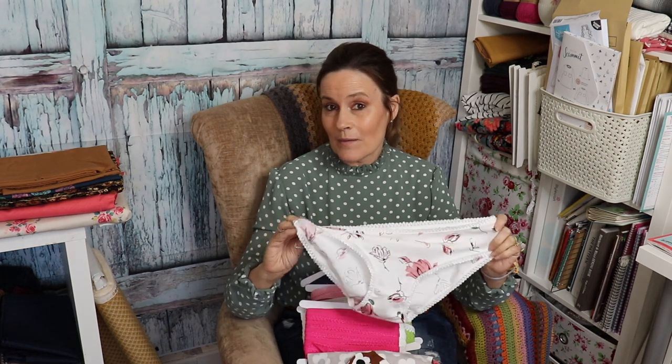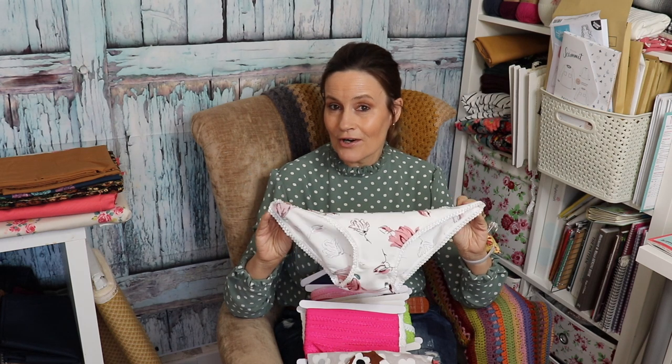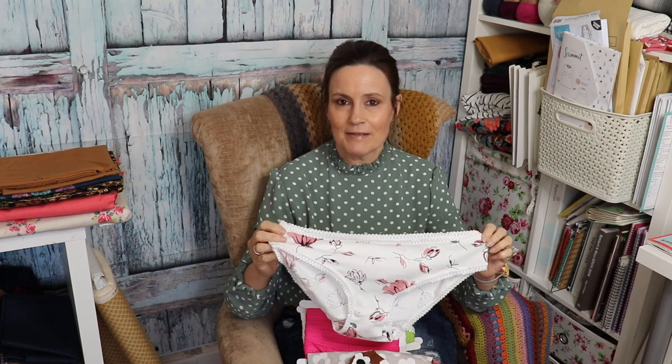Today I've been asked to show how I made my knickers. Not so long ago I did a vlog on five different knicker patterns that I tried out, and quite a few people asked would I do a little tutorial. There are tutorials already out there but because I've been asked I thought, why not.